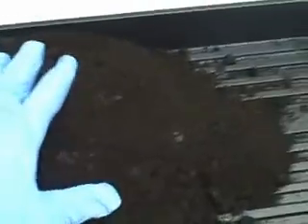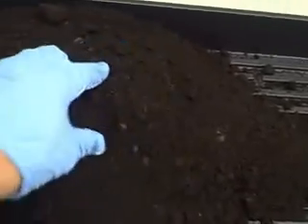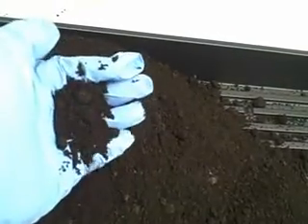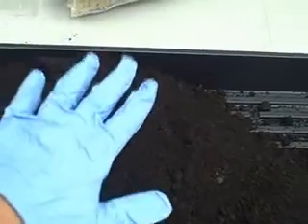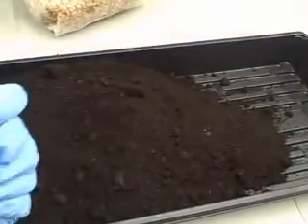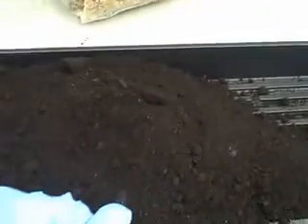We sprayed the tub down with 70% isopropyl alcohol first and put in the bulk substrate, which is this dark looking material here. That's a mix of worm castings, gypsum, and a whole bunch of other compounds we use to make sure the bulk substrate doesn't have enough energy to cause mold and bacteria but enough to help the mycelium grow and do what's called a spawn run.